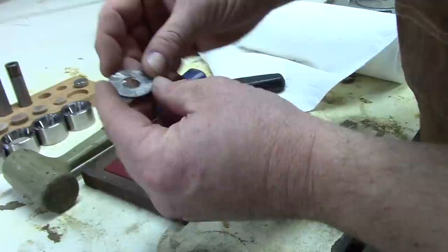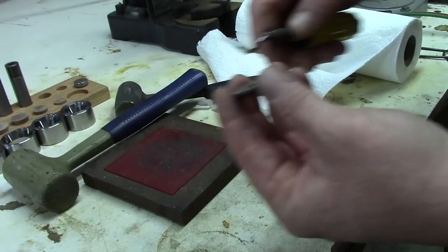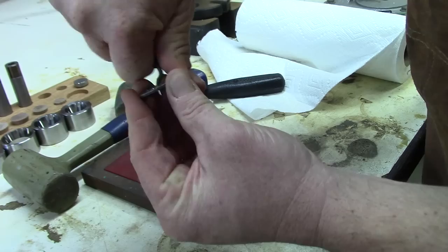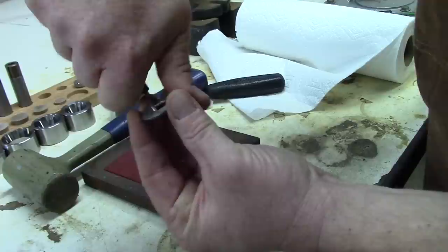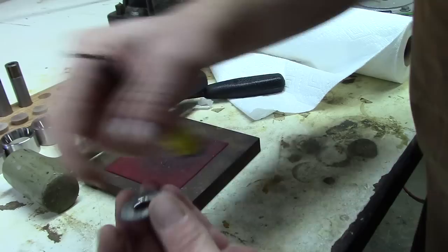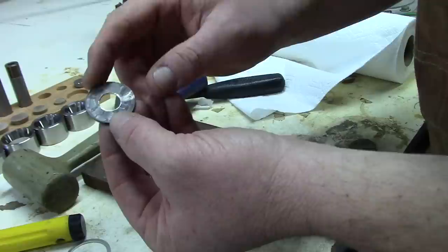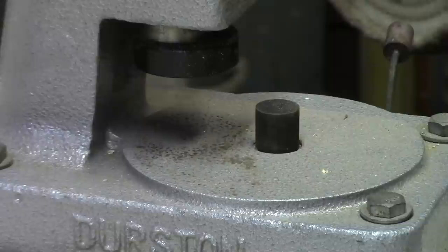Step number two: we'll take a deburring tool and take that sharp edge off of the coin on the inside of the hole. I like to keep the shavings because it is silver — after you make a lot of these coin rings, you'll have quite a bit of shavings. Also the plug that is inside of the die will be punched out as you continue to punch coins; those plugs will be driven through the base of the punch. Now we're ready for step number two — folding. The coin is annealed, hole punched in the center, deburred, and the hole beveled.